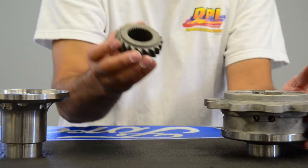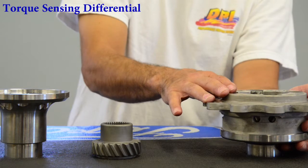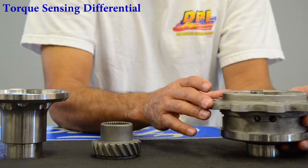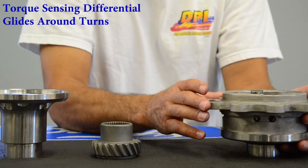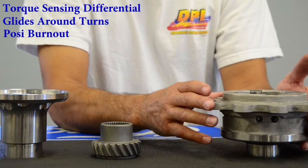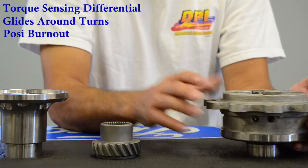It's a torque sensing differential. The benefits of this differential: when you go around a turn, this will just glide nicely around a turn. When you step on the gas, you will have a posi lock-up where it will spin both tires and you won't get noise.